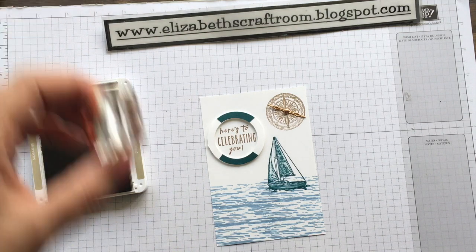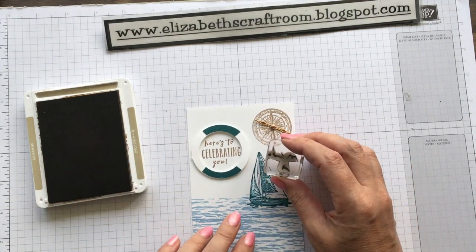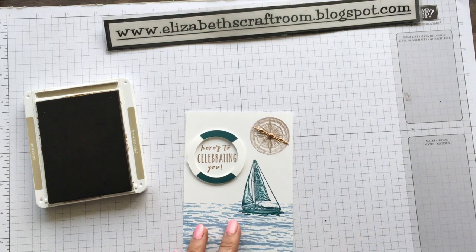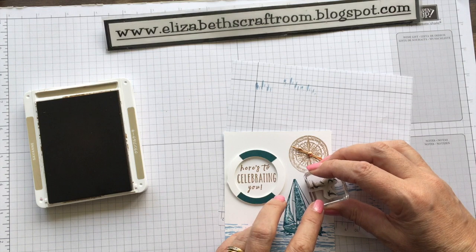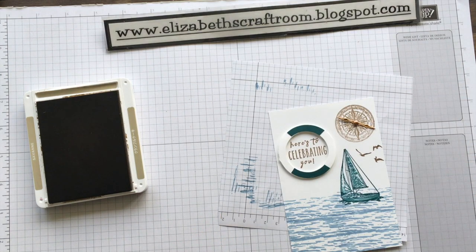Now it's looking pretty full, but you know, more is more. I think I did a lot more sea on this one than I did on my original card, so we might lose some of our birds here — otherwise it's going to be super crowded — but a little bit of birdie in there. And that is from the Sailing Home stamp set, which has got those birds in there.